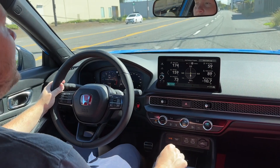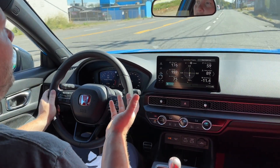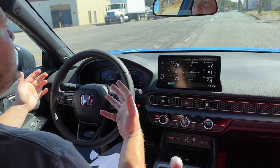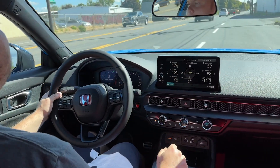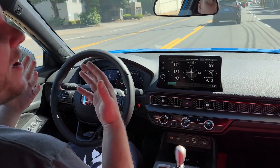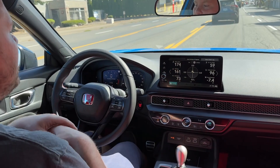I'm returning a package and thought I'd bring you along on this short drive just to see what it looks like driving the Civic Type R. So far I just have the normal sport mode — the rev matching is extremely similar to the Integra Type S.